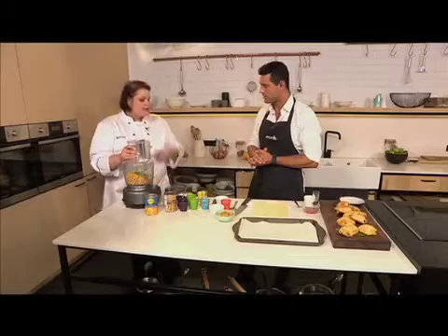Pulse everything together until it's nice and smooth. You don't have to have it too smooth because you want to feel that texture — but it must be smooth enough to be rolled into the puff pastry.